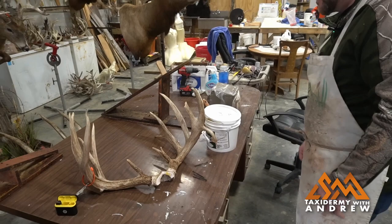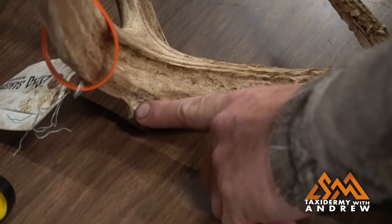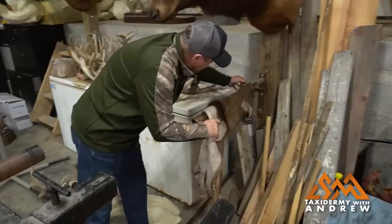This is the deer we're mounting today — another 200-plus inch giant Samson's Mountain Whitetail. Later on we're going to be doing a video. We've got to repair this drop tine over here that he broke off, so we'll be doing that later on. It's going to be kind of matching this one. Another giant Whitetail from Samson's Mountain.